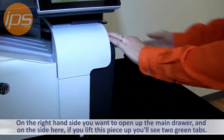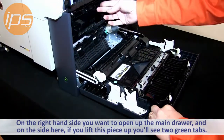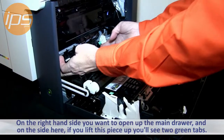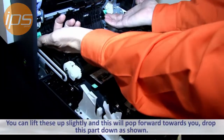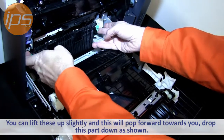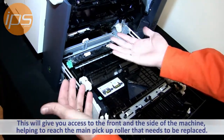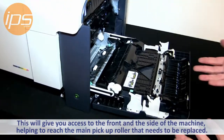On the right-hand side you want to open up the main drawer, and inside here if you lift this piece up, you'll see two little green tabs here. You can lift these up slightly, and this will — it's a little spring-loaded — it'll kind of pop forward towards you. You can drop this down then. This is going to give you access from the front and the side. The main pickup roller in there is going to be replaced.